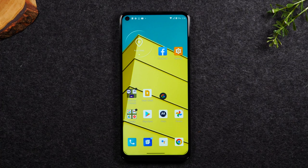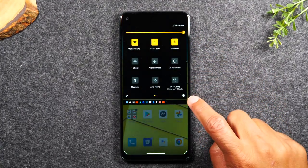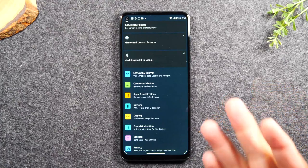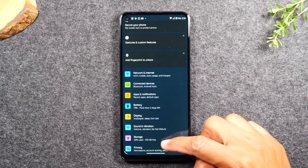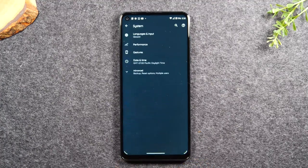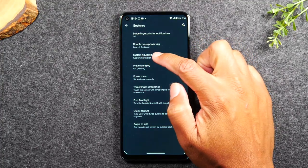The first thing you'll need to do is swipe down from the top of the screen and swipe down again and tap on the little settings wheel in the corner right here. This will take you to your settings menu. We're going to swipe all the way up and go down to System, then go to Gestures and tap on System Navigation.